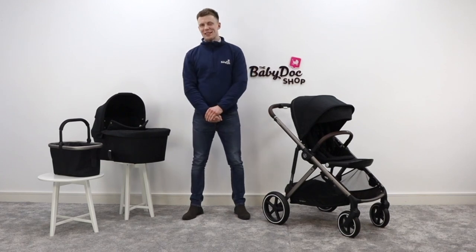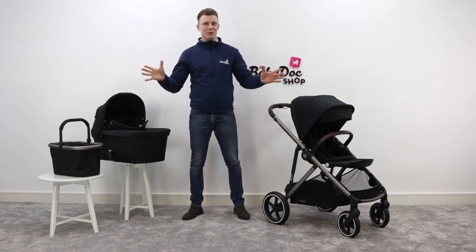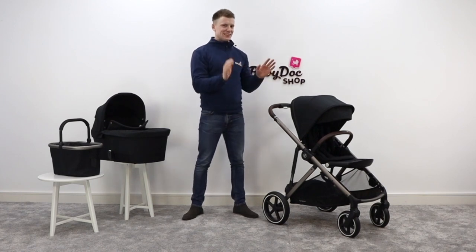Hi everybody, I'm David, one of your experts here at The Baby Doc Shop, and today I'm reviewing the single to double Cybex Gazelle.